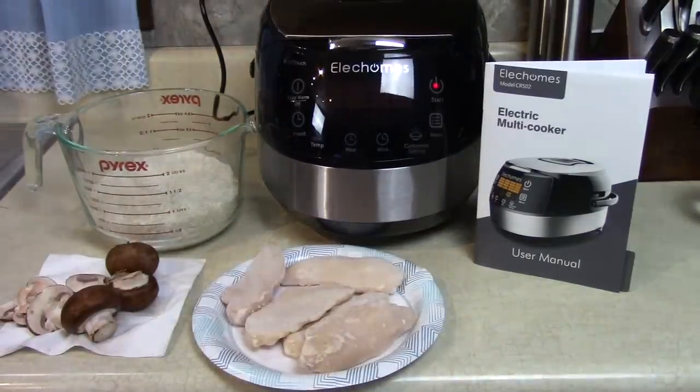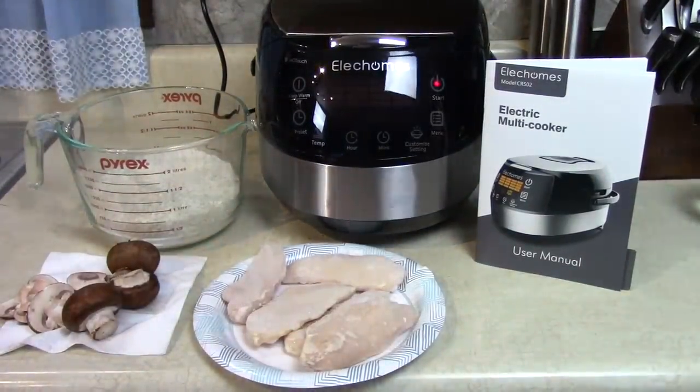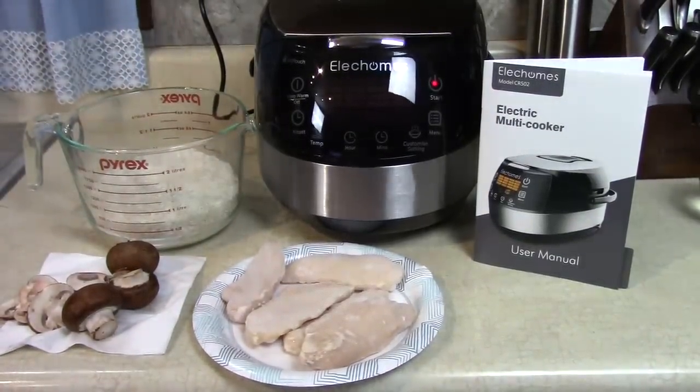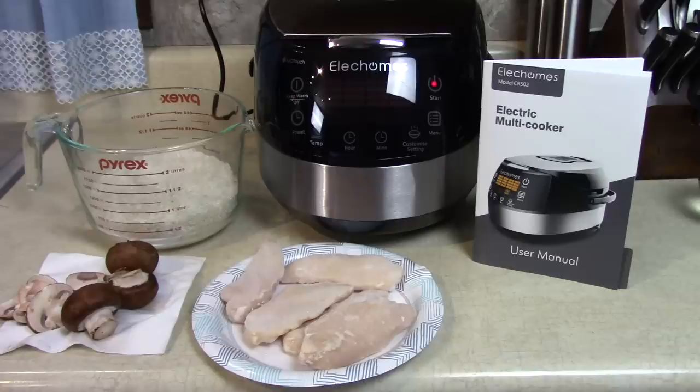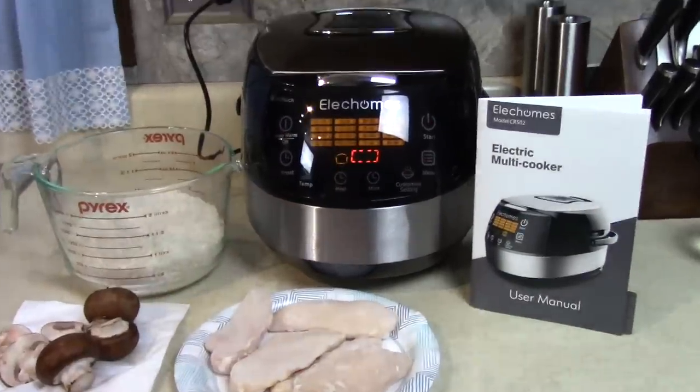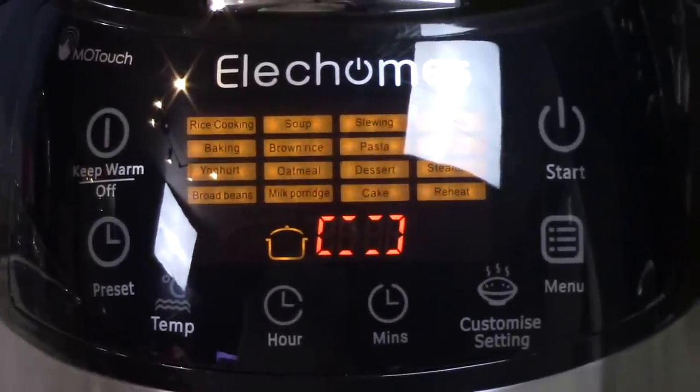I hope the glare doesn't bother you from this light back here, but I'm trying to light it up without getting a glare on the screen there. Because it's a nice shiny screen — look at all the controls there. There's so many functions.